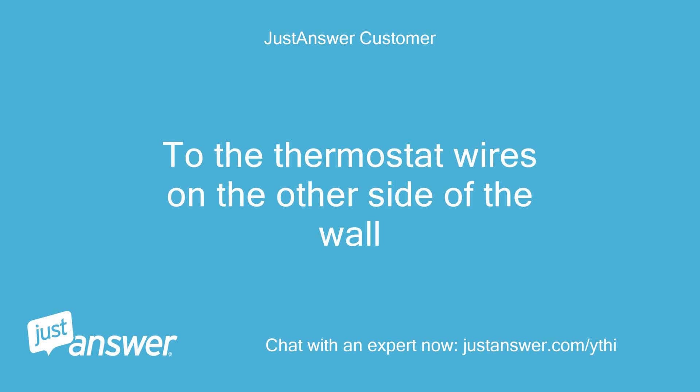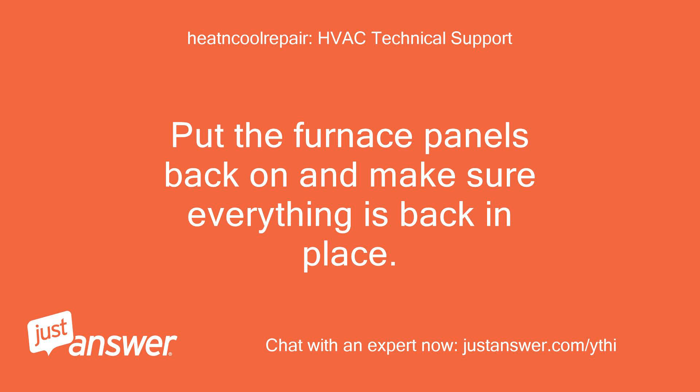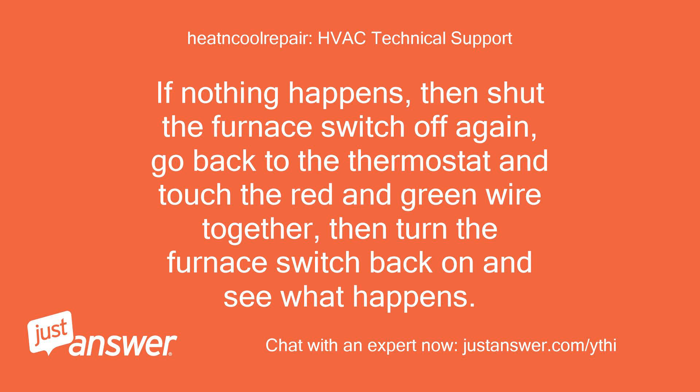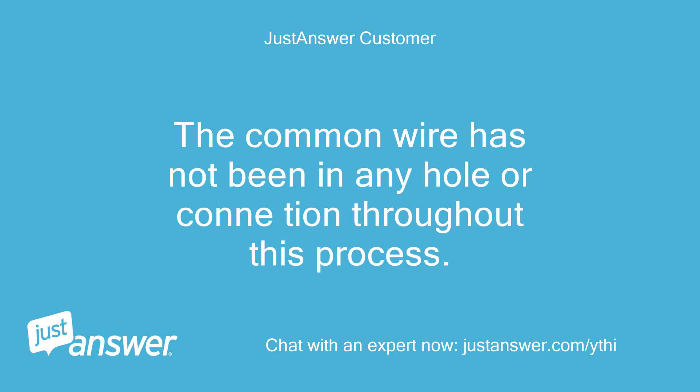To the thermostat wires on the other side of the wall. Okay, that is not what I am looking for, but no worries. Put the furnace panels back on and make sure everything is back in place. Then shut the furnace switch off at the furnace, go up to the thermostat and touch the red and white wires together, then turn the furnace switch back on. We are testing to see if your thermostat is working. I'll turn the breaker back on now. If nothing happens, shut the furnace switch off again, go back to the thermostat and touch the red and green wire together, then turn the furnace switch back on and see what happens. Nothing happens either way. The common wire has not been in any hole or connection throughout this process.